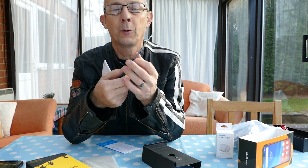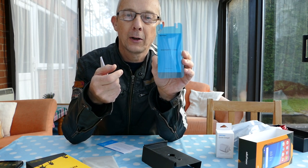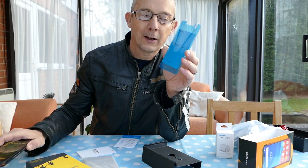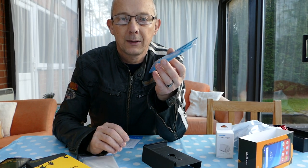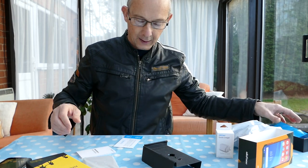I have wondered before why you get screen protectors on rugged phones. I used to have a Cat S60 — that came with screen protectors too. I actually asked the manufacturer once and he said: whilst the screen is pretty much unbreakable, you can still scratch it. That's why you get screen protectors.